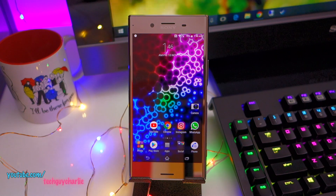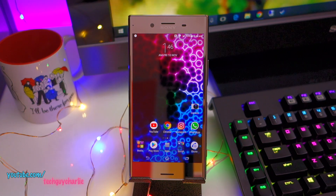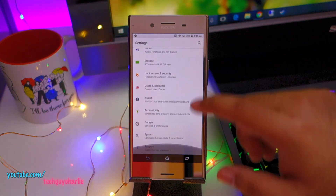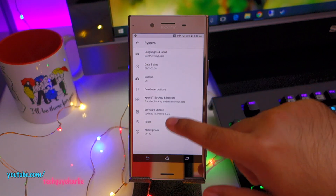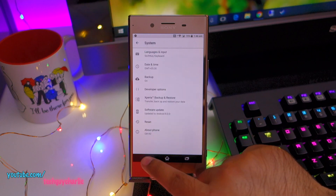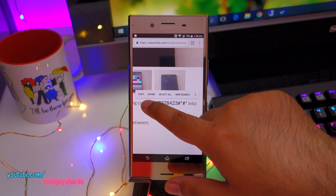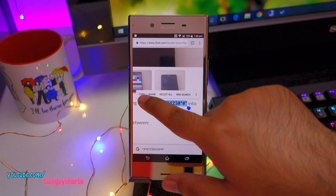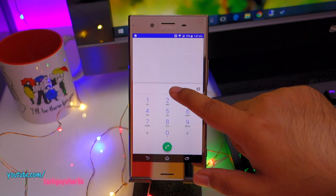The laser autofocus system is now working on the XZ Premium Dual running Android Oreo. Before I test the RGB sensors, let me show you the security patch level — this will be 1st November 2017, Android 8 Oreo. Let's go ahead and open the service menu. You'll need to copy and paste this code onto the phone's dialer — the code is in the video description.